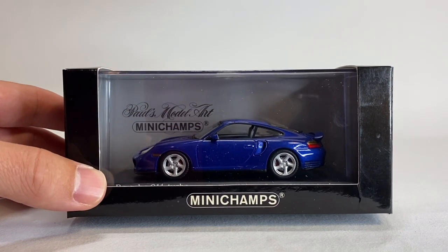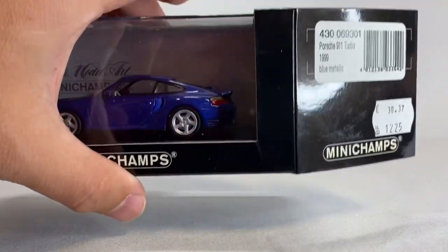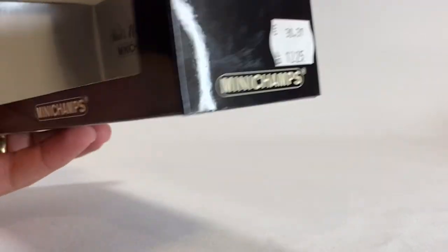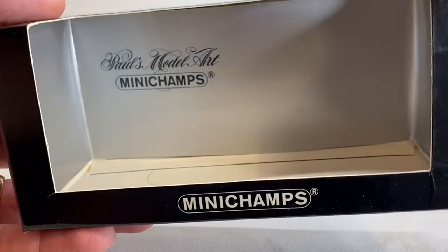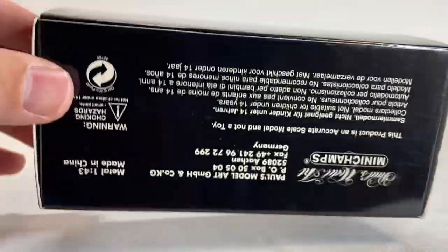These are all going to be 1:43 scale today. I thought just for this one — and this is kind of the crown jewel, in my opinion, of the cars we're going to look at today — I would show the packaging if you are interested. These are all going to be older models, probably close to 20 years old. This is a Porsche 911 Turbo. This is blue metallic. This is your box; it comes with a little flap for the back. These originally were Paul's Model Art. They became Mini Champs, and this is your packaging that you will get.